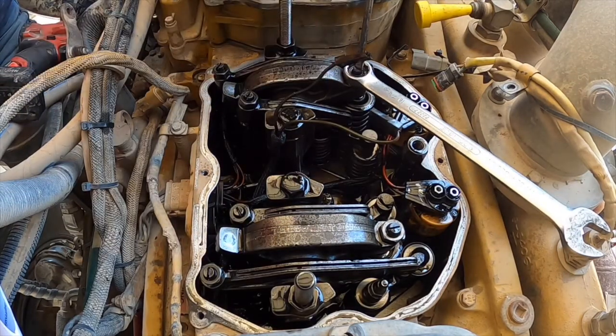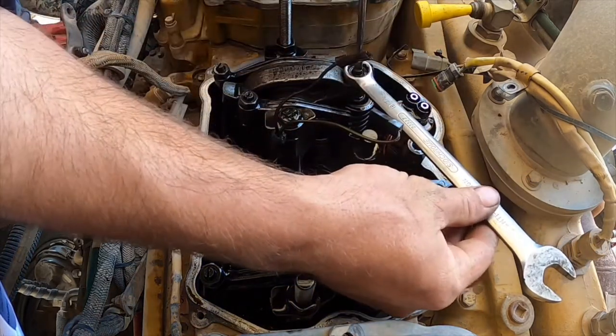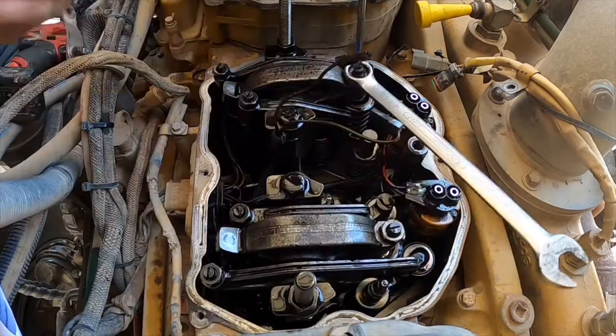Crack the adjust nut on top of the rocker arm — they're pretty tight. I used an impact gun gently to crack mine. This engine is at top centre position for number 1 cylinder. In this position we can adjust injectors 3, 5 and 6. Then we'll bar the engine over and adjust 1, 2 and 4.